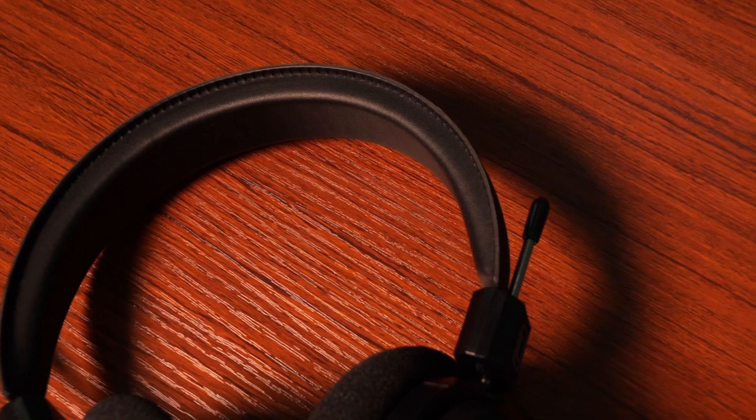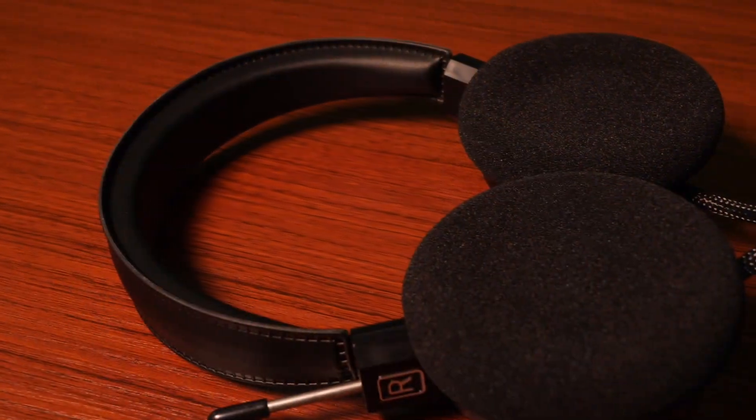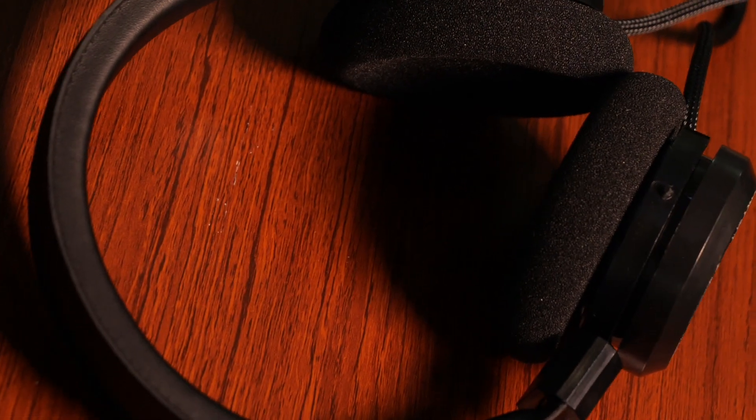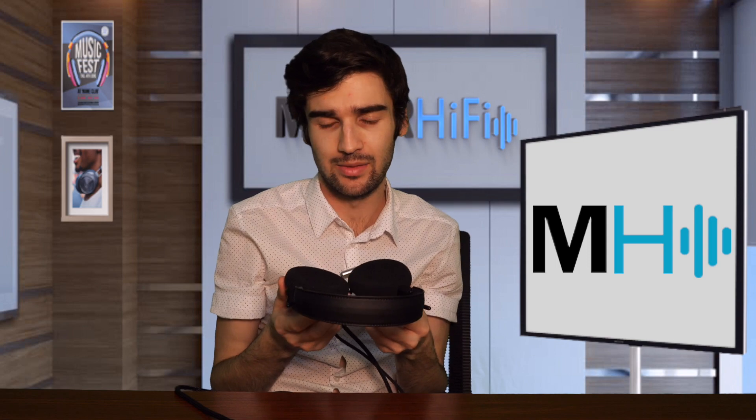We also have the 3.5mm to quarter inch connector on the end, which is nice to include. There is the addition of the more plush headband — this is much softer; previously it was just a harder plastic area without added cushioning, so that's a good addition. Then we have these nice foam ear pads, which are very comfortable. My only criticism is that they definitely attract lint and hair — if you have pets, good luck. They're easy to replace and come right off, and the comfort is worth the hassle of cleaning.